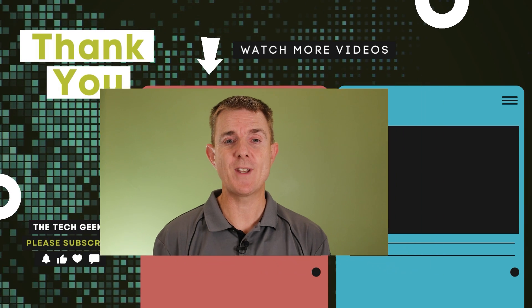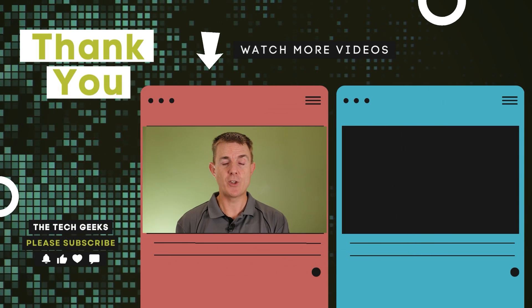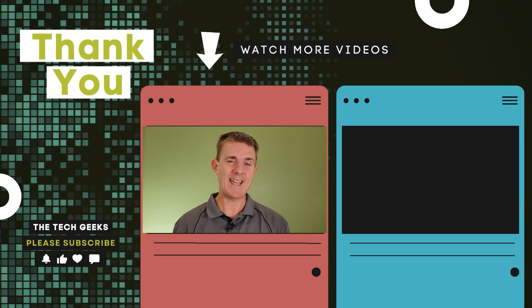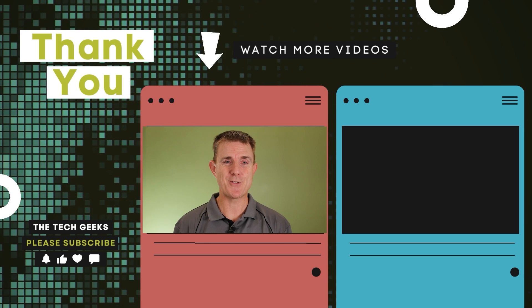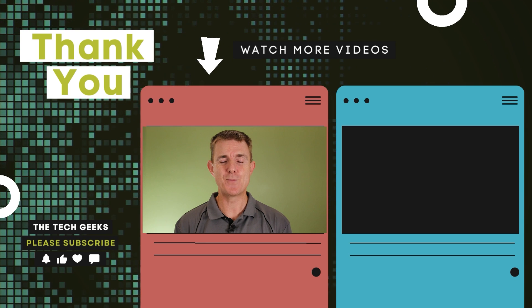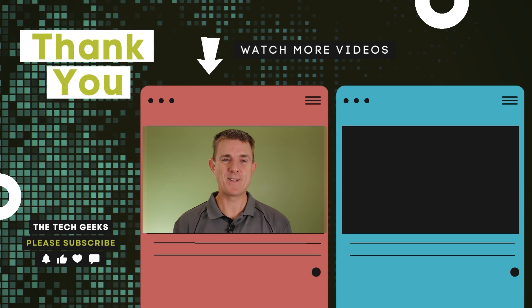Hopefully that's been useful and given you an idea of what is in the box. If you want to see how to configure these and the type of performance you can get from them, head on over to our YouTube channel, because we've got plenty more box openings on network, wireless, firewall, and camera security over there, and plenty of how-to guides and performance reviews as well. Head on over to our YouTube channel, subscribe and stay up to date.